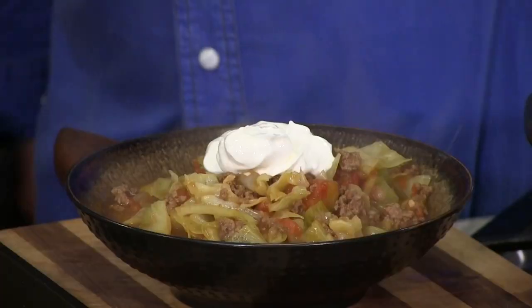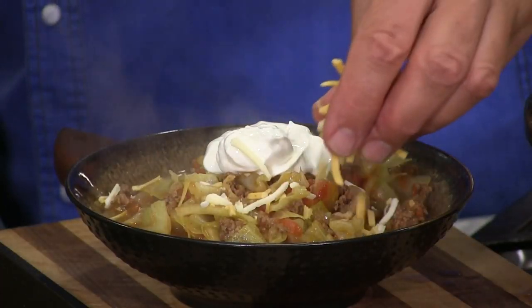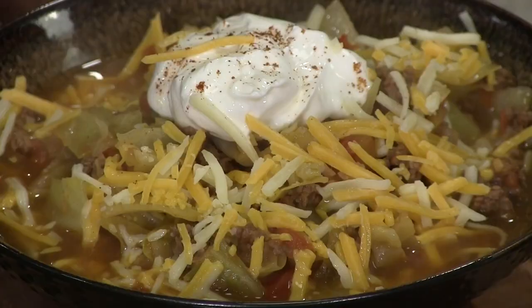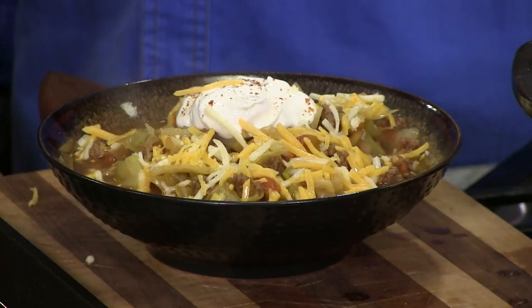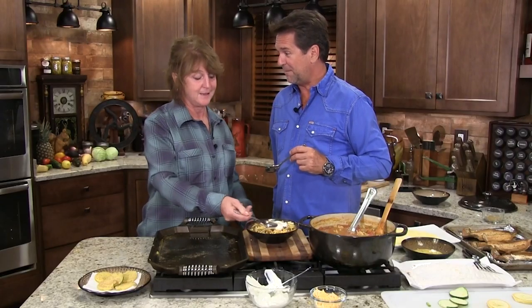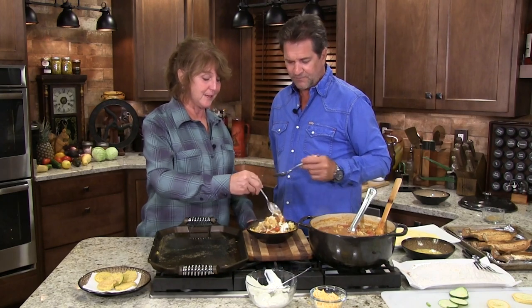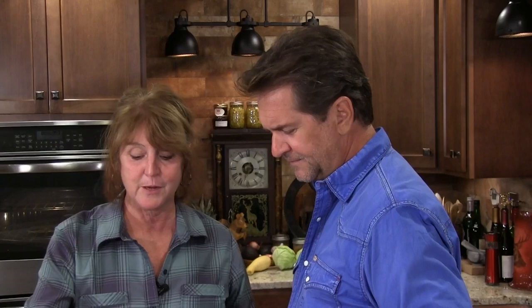And then cheese — why not have ooey-gooey cheese melting? You said it looks really attractive and pretty. It's hard to make cabbage soup a superstar. That looks good to me. That's bison cabbage soup with sour cream and Mexican cheese. She mixed it up, made it creamy, and it was perfect — and I couldn't stop eating it. I know this may be a strange concept to some of you, but this is highly edible.